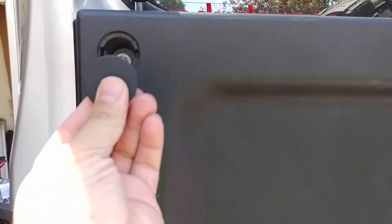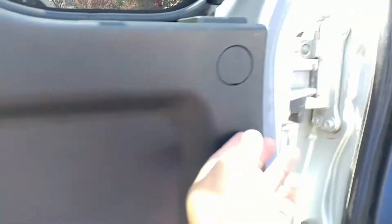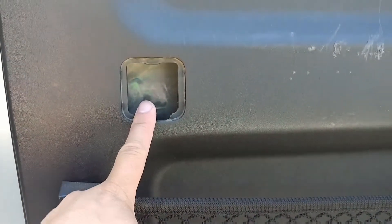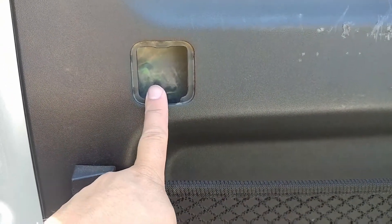You can pry it by hand and it will pop out. Two and three. You may not have to remove the third one but it might help you get a grip.